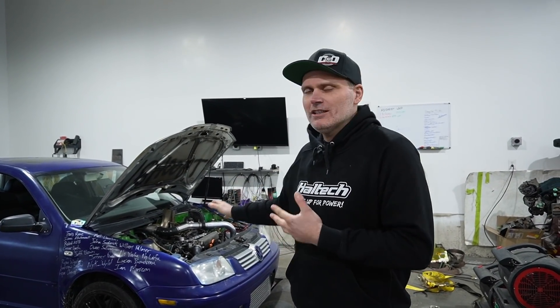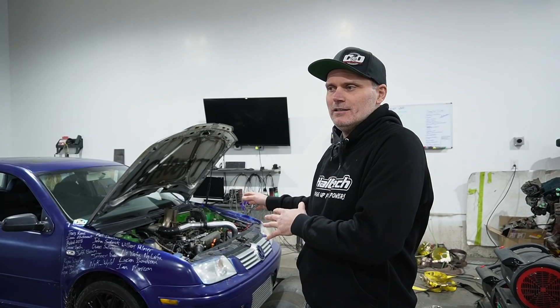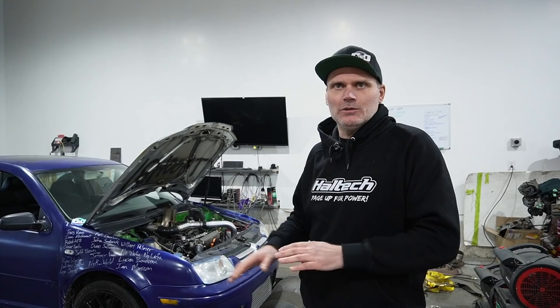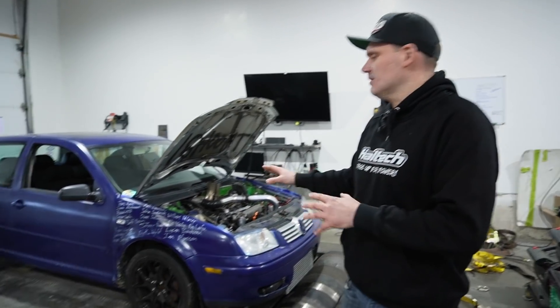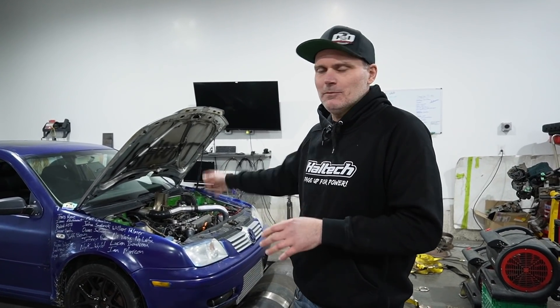Some people have suggested we change out some of the hardware — maybe a different throttle body or a different intake manifold. Plenty of people have said put rods in it. We know what it takes to make decent power with these 180s, but I have zero interest in doing any modifications aside from what we've done to this point. The reason is we were testing what we could make on a stock engine. We're not looking to do any more upgrades — we're just gonna push it until it's dead.